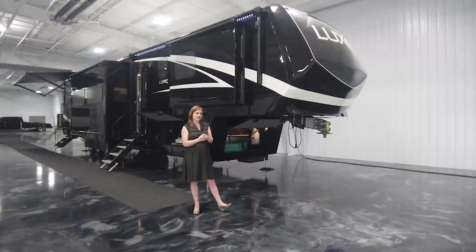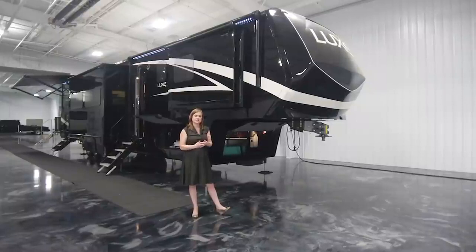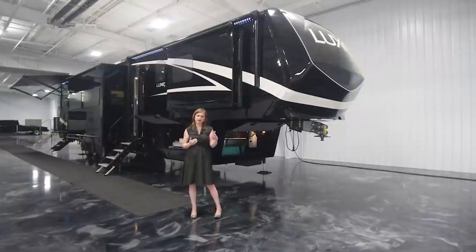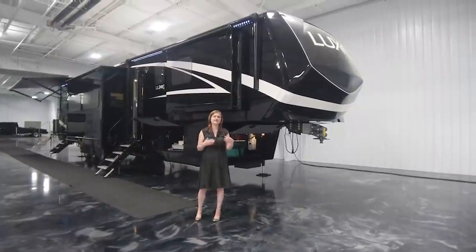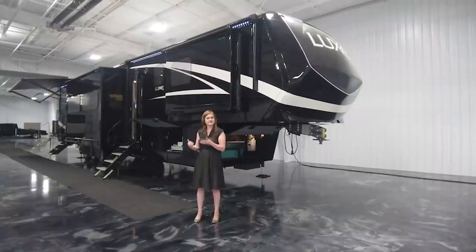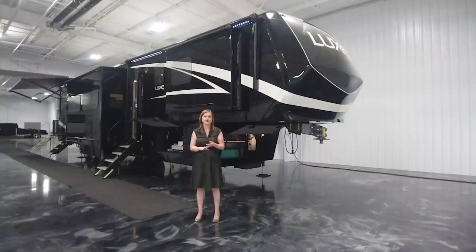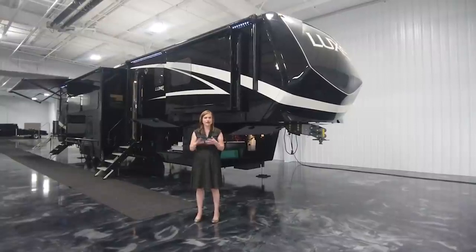With our toy haulers, you're going to have varied garage sizes. This particular coach has a little bit larger living space, but still a 12 and a half foot garage. So should you need a bike or a golf cart, you can easily take it with you.